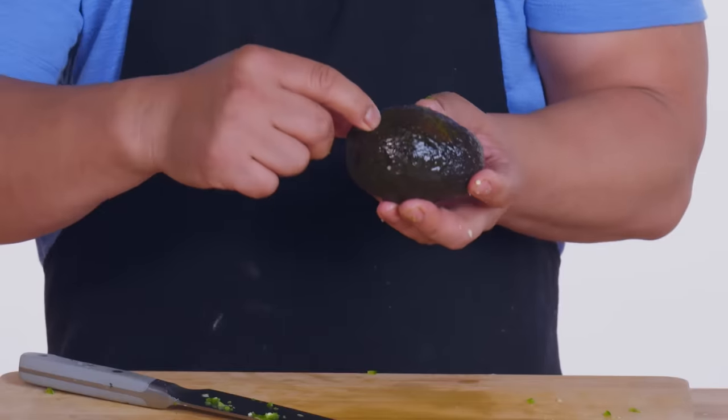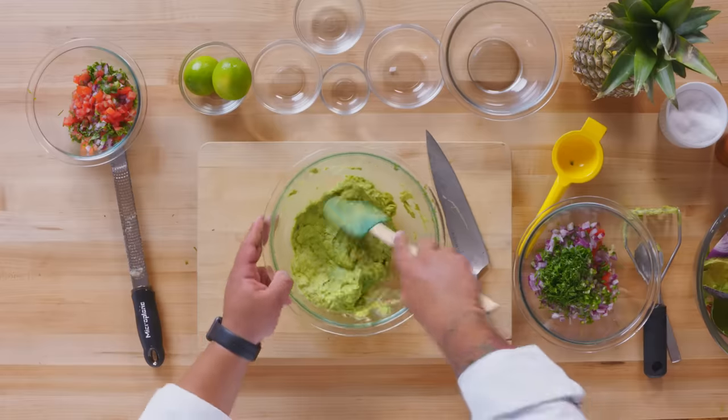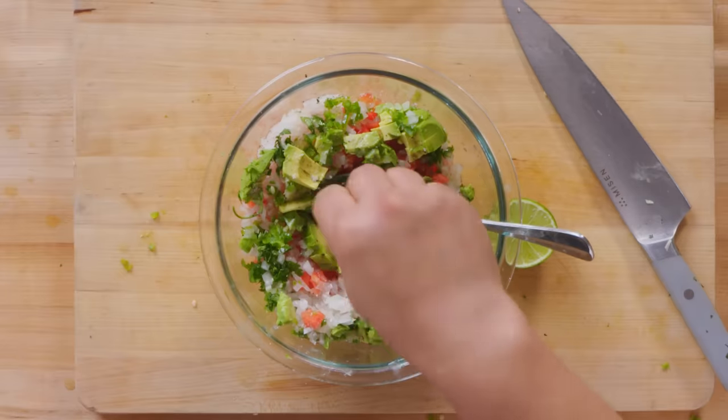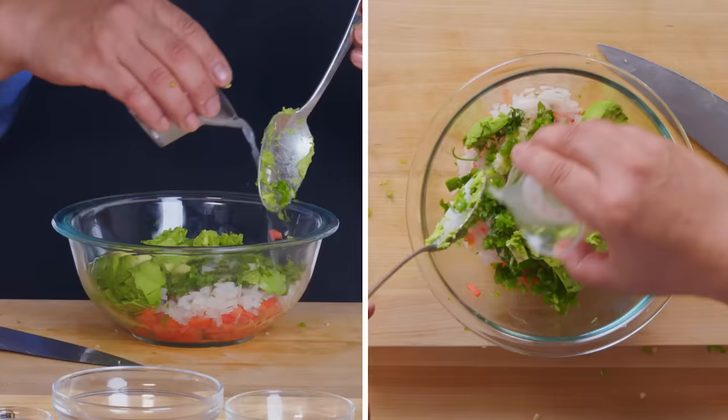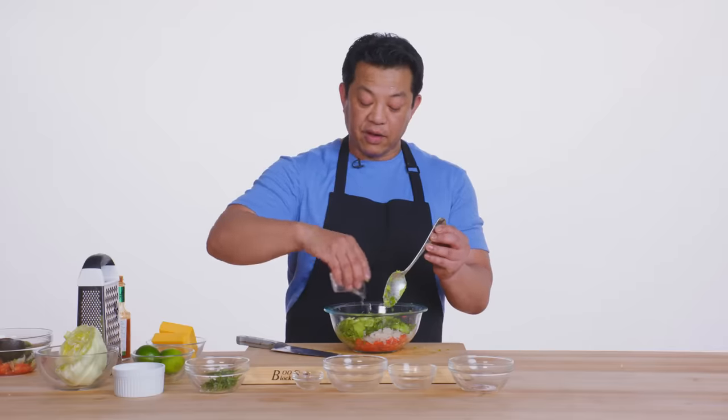Avocado. If you press it and it doesn't bounce back, it's over. My tool of choice is the potato masher — I'm just scoring it. We're looking for a nice creamy texture. I'm gonna add some kosher salt to bring out all the flavor, and lime — gonna use about a full lime. It keeps the avocado fresh. Now the most important part is to taste. If it makes you dance, you're right on.